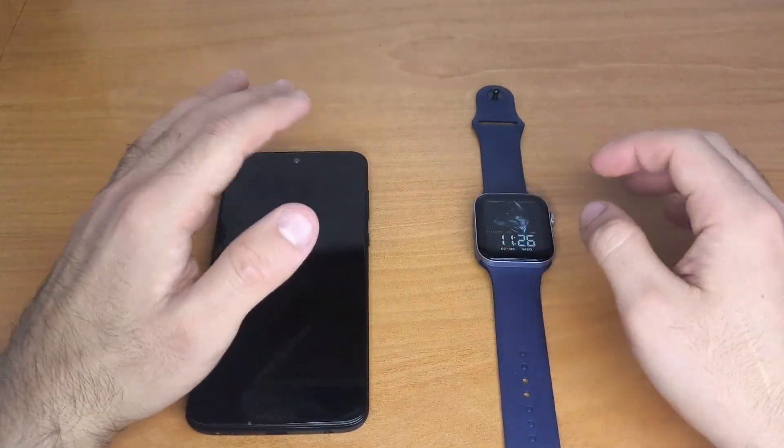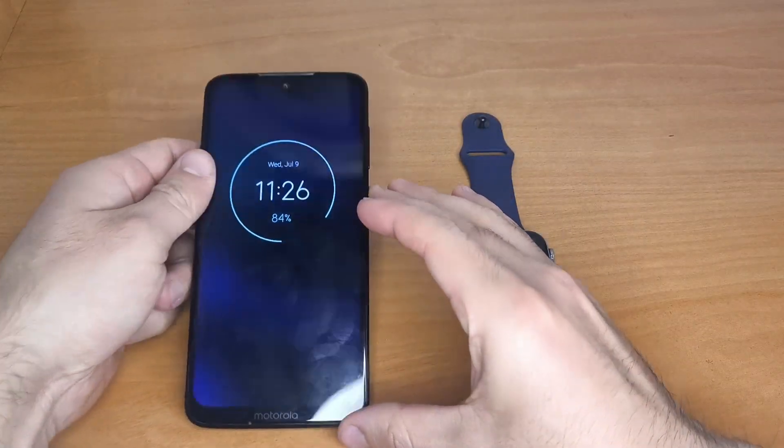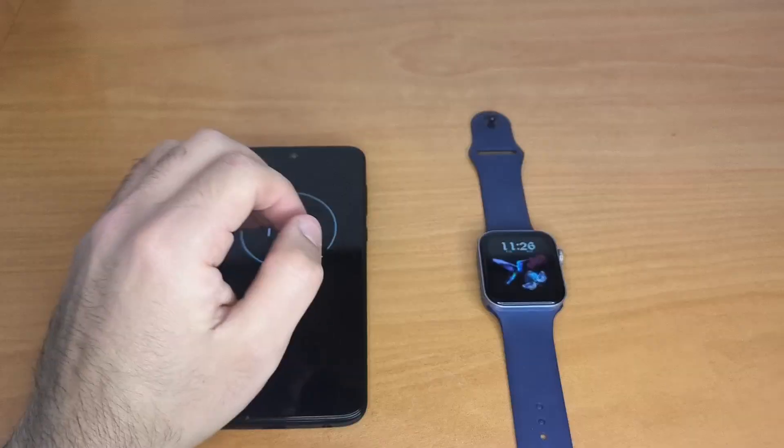Hello everyone, I hope you're having a great day. In this video, I'll show you how to connect your smartwatch to your phone using the HRY Fine app. This works for both Android and iPhone users.